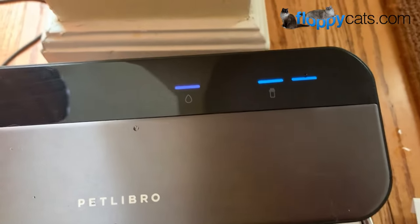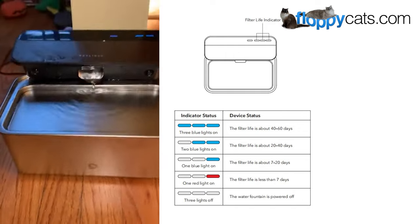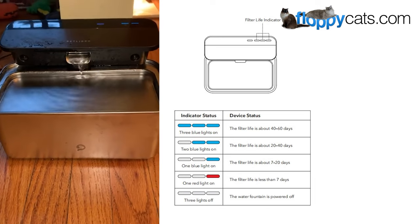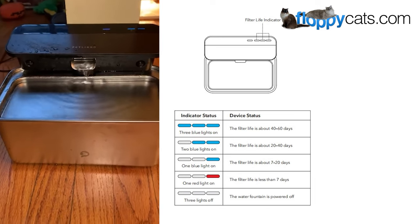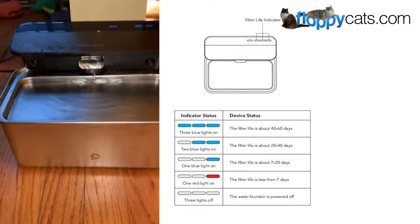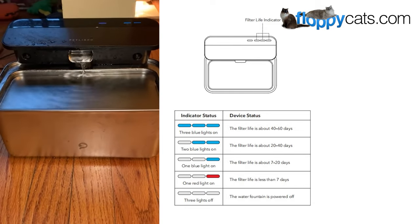Our filter indicator lights are now at two instead of three. Three blue lights means the filter life is 40 to 60 days. Two blue lights means the filter life is 20 to 40 days. One blue light means the filter life is 7 to 20 days. And then one red light means the filter life is less than seven days. If the three lights are off, the water fountain is powered off.